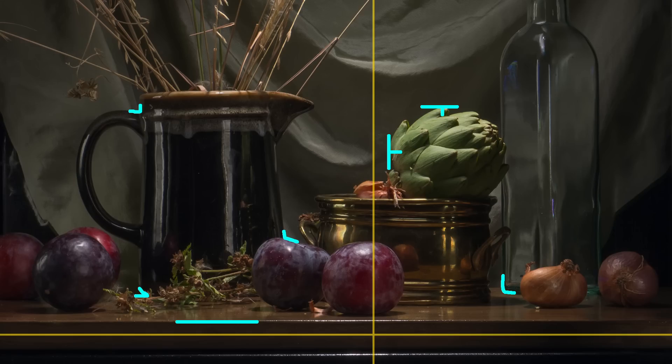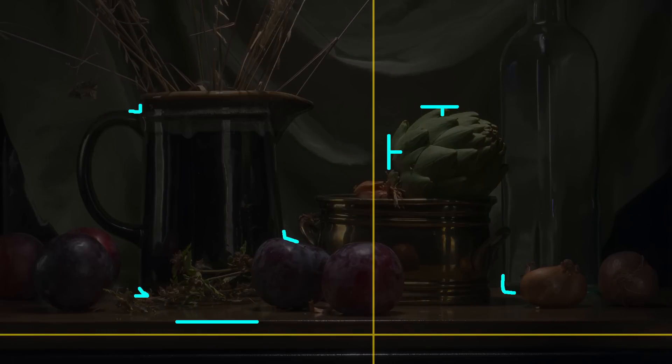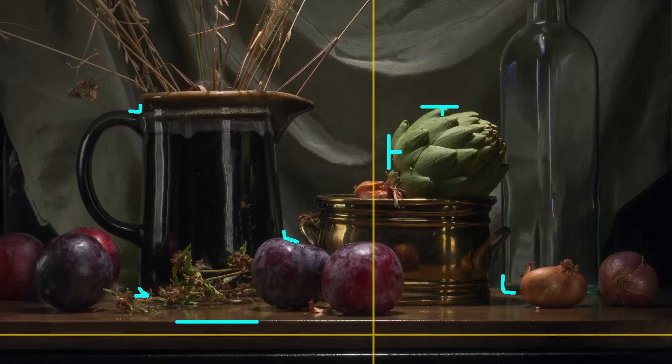Key points are a little different. If you take a look at this still life here, I've plotted a few what I think are key points — you could pick a different set, it doesn't have to be these specific ones. These little marks that I've put on the canvas I'm going to make really sure are plotted correctly and accurately marked, so that when I look at the artichoke and want to know where the top is, I can count on that line.